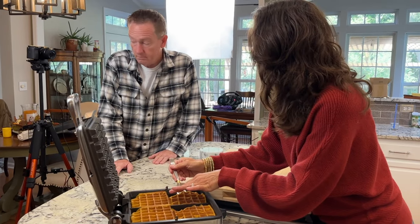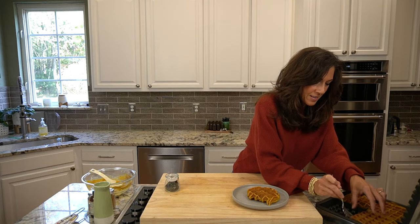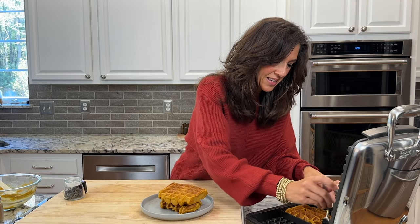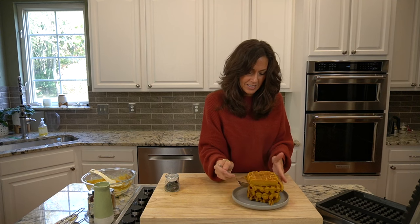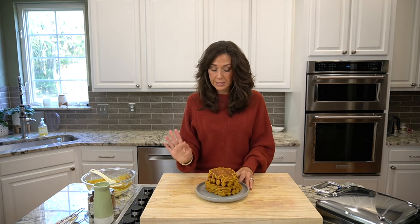Crispy on the outside — just what I was hoping for! They smell amazing. I can't wait to dig into these guys. Oh my goodness, look at that — that is beautiful! They look amazing. I can't wait to eat them. You guys give them a try and let me know what you think. It smells so good. It's time to dig in — that's all I got to say.